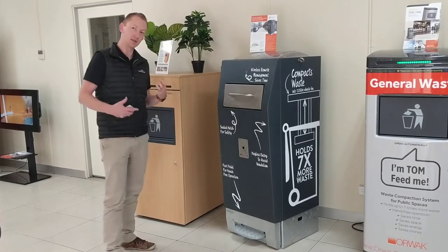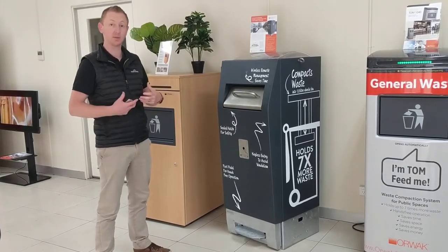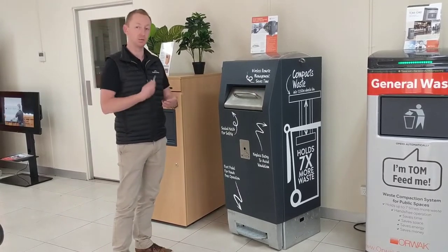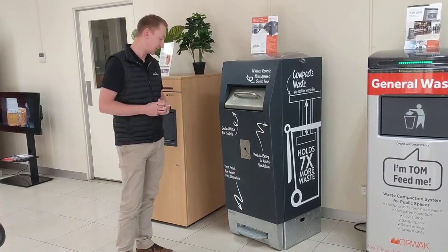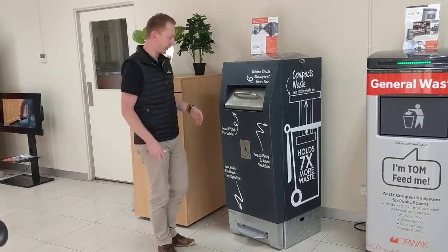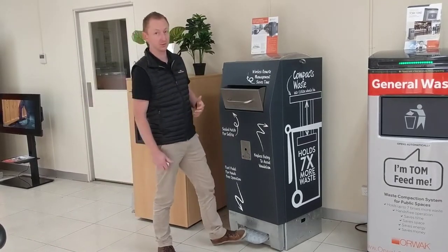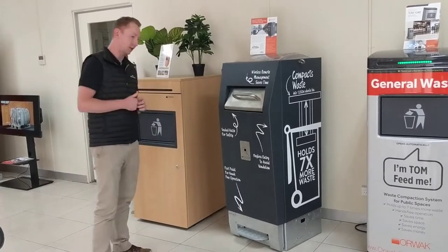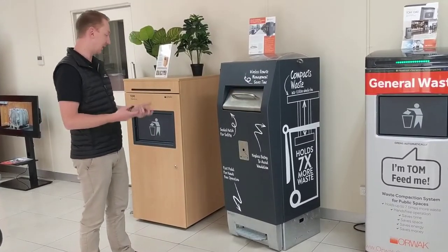One of the great things about that is if you're in a residential area and there are buildings or houses near you, it's not going to be keeping people awake at night banging closed. It's also a foot pedal so it's touch free — people don't like touching bins. Being able to do that encourages people to actually engage and use the bin.